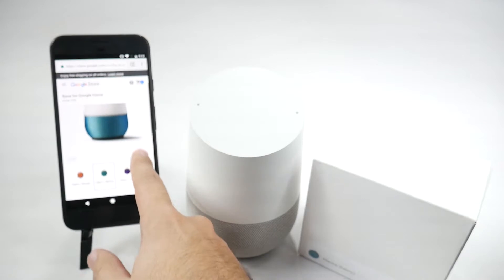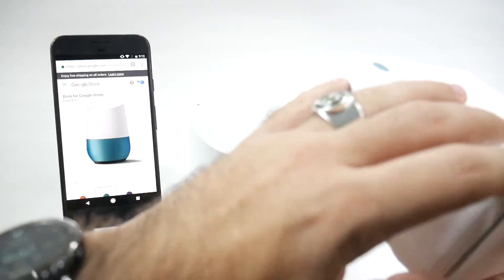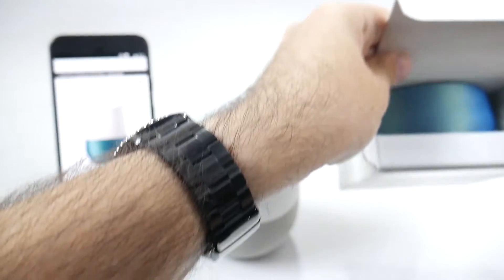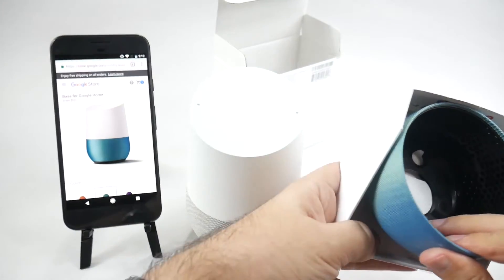I definitely wanted to get this one. I thought it was a pretty nice touch. My favorite color is green and there's a lot of green in my room. Let's open this one up. And as you can see, it's just the base, and it replaces the gray base that comes with it.